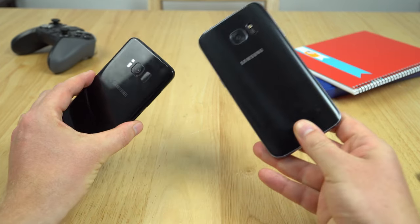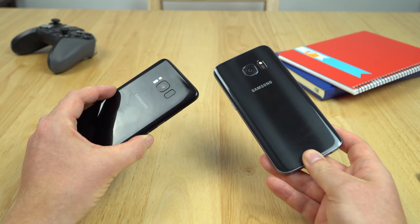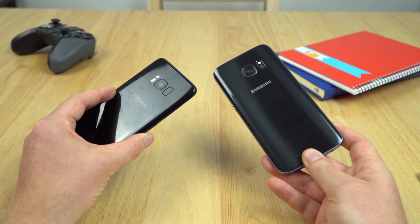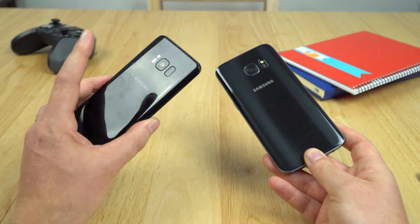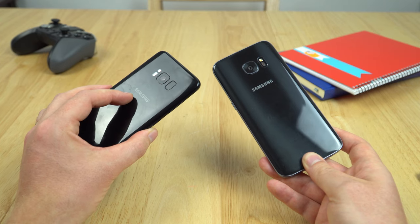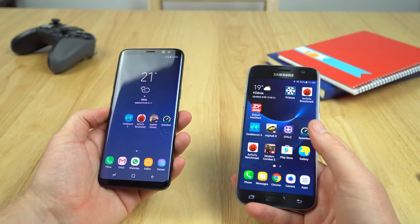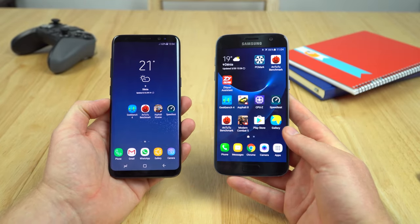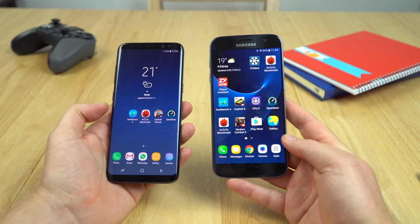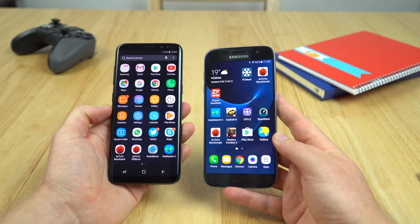Cameras: both the S7 and S8 cameras take identical still images to me — it's so hard to distinguish the difference between them. Maybe slightly better on the S8 in low light, but really so hard to tell. Where the S8 is better is the video performance, because now in 4K we've got that electronic image stabilization. And the battery life to me — both of these are about the same. We still have those disappointing little stutters and lag here and there in the UI, which I thought would be finally killed off with Bixby and Samsung trying to get rid of that lag associated with TouchWiz.